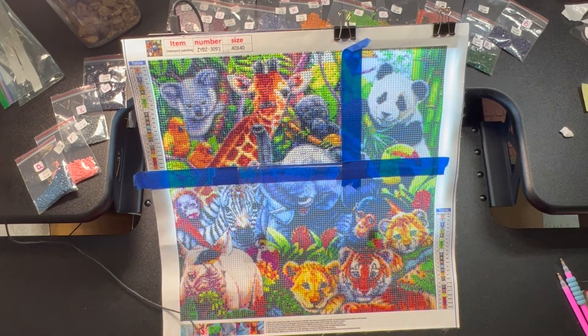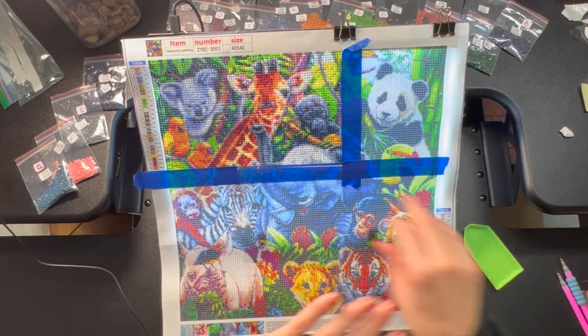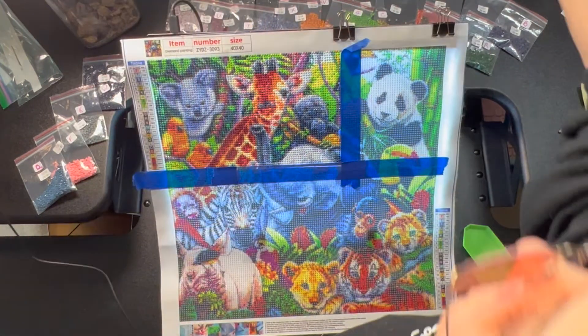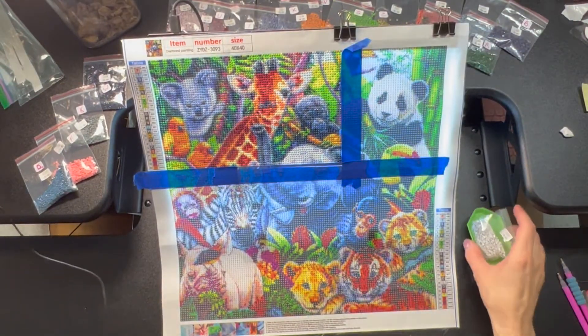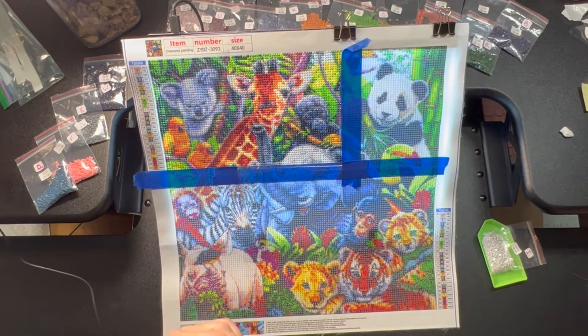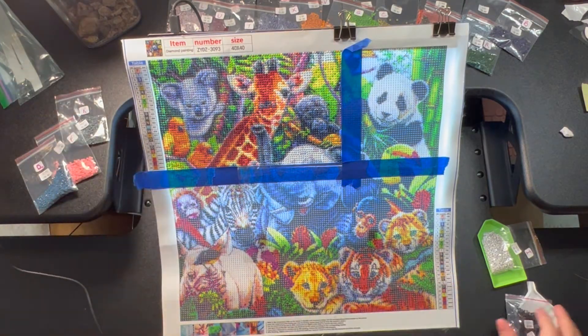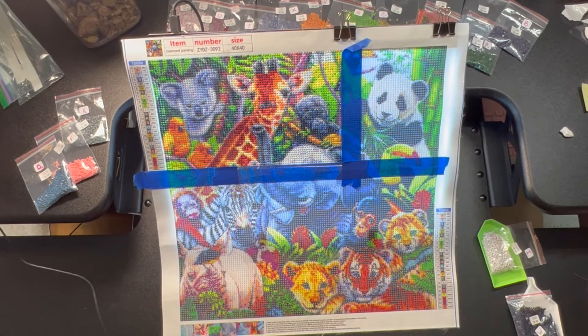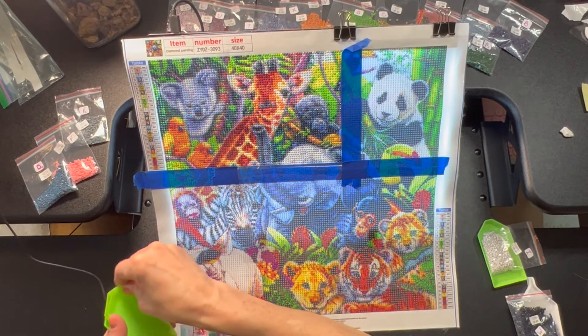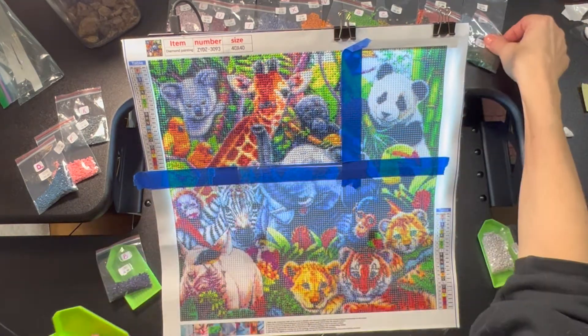Look at how pretty! So let's get some of these done. I know I'm going to want some I's, some W's, some R's, and some V's.